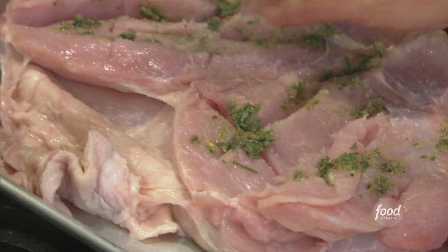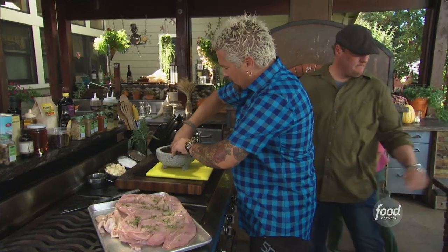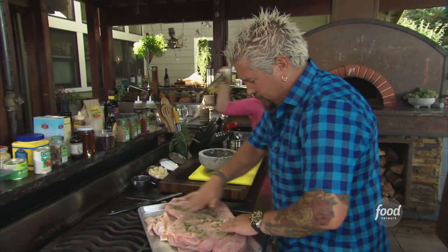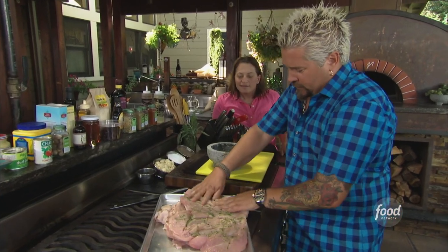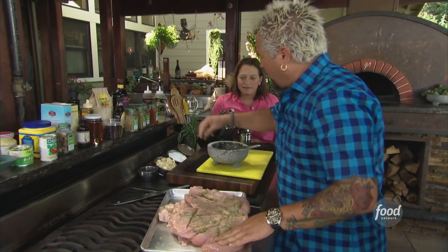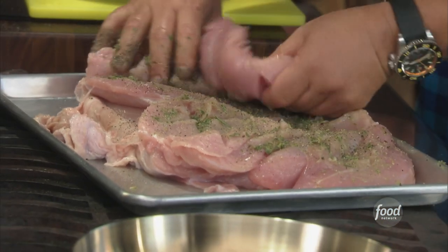There we go. Now we'll drop this in — the rosemary, the thyme, a little sage, the garlic, the salt, the pepper. Smear this all inside of it, and this is like we're doing a real porchetta, but we're doing it with the turkey. Get a little bit of salt, a little extra pepper, just a touch.